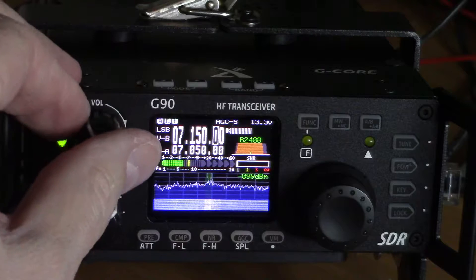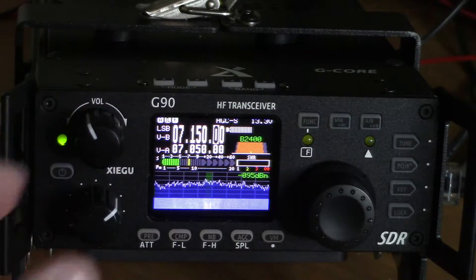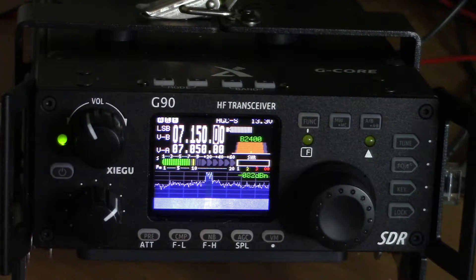This is Buzz checking in with episode number 17 of Airwaves. In this episode, I'm going to be reviewing my new Xiegu G90 HF transceiver. It's an SDR, software-defined radio. Just got it hooked up a couple days ago, and right now I've got it on the 40-meter band.